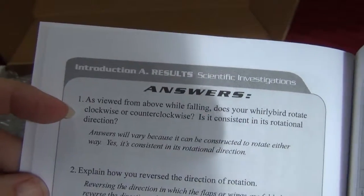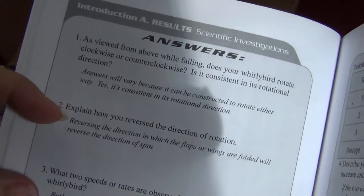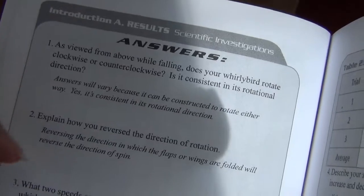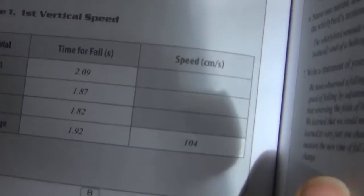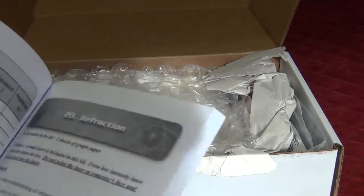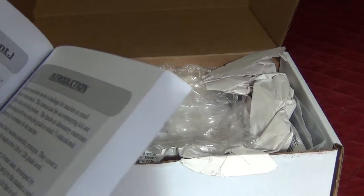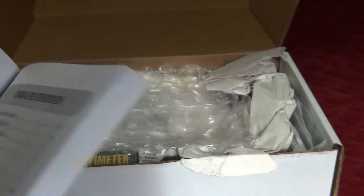Then results — here's where they would record answers and where the answers might come up. They're showing different answers you might see, how much time people recorded for the fall, what they calculated out. It goes through all the different experiments, and there are 32 experiments in this book, not including the two introductory ones.